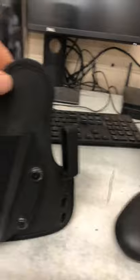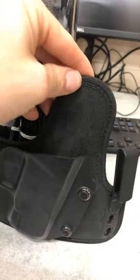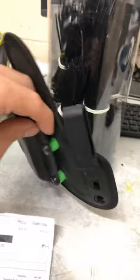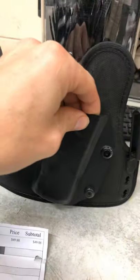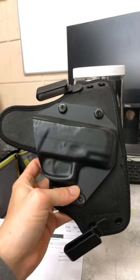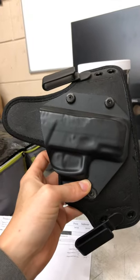It's got finished edges so you don't have to worry about the seams peeling apart. It's got three different size spacers so you can decide how much retention you want — how much room your gun has. As you can see, it's specifically made to fit the PT 111 Millennium G2 and the G2C.